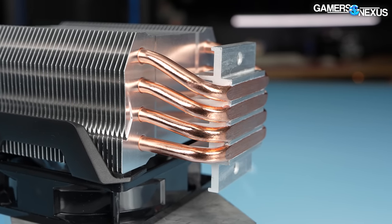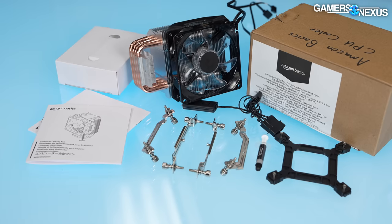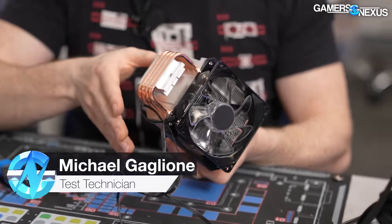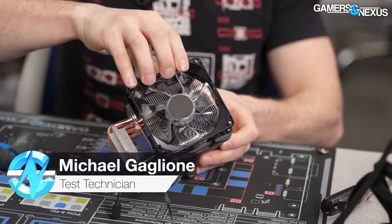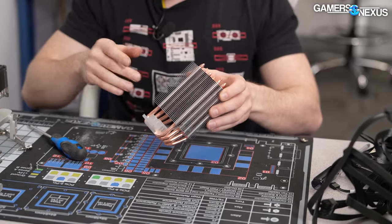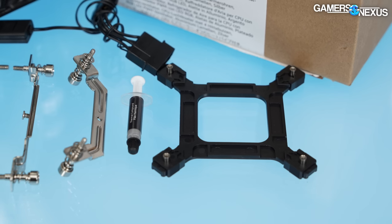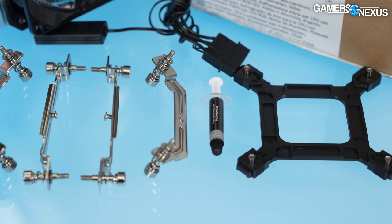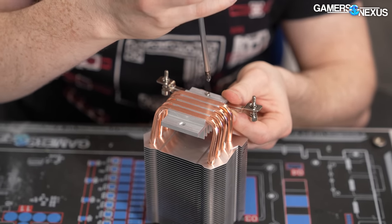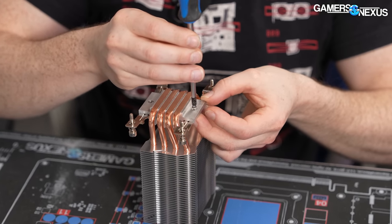Welcome to the installation segment. Out of the box, the cooler comes with no brackets installed. You'll first remove the fan — which is very easy to take on and off — then install the brackets. Both Intel and AMD have two brackets that install from the bottom via one screw each that holds them into place.